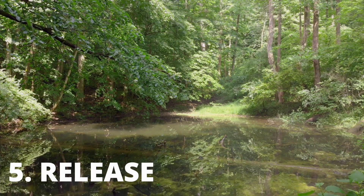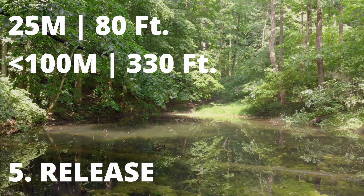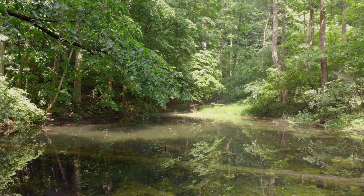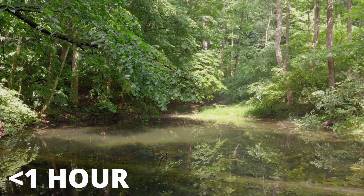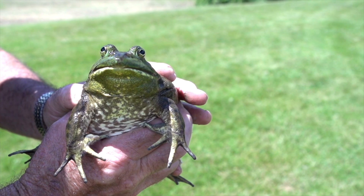Now release the frog ideally 25 meters or 80 feet, but under 100 meters or 330 feet from where it was found. Try to release the frog as quickly as possible and under one hour in order to minimize stress. And don't worry if it pees on you — it's just afraid and trying to fend you off as a predator.